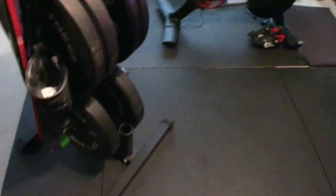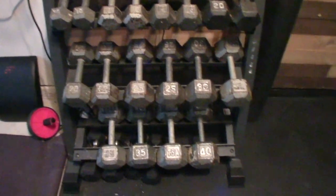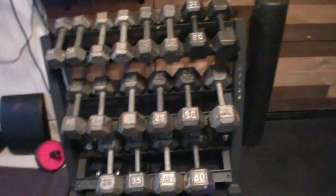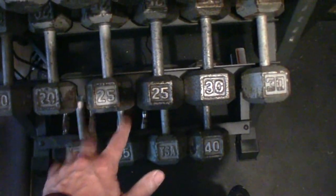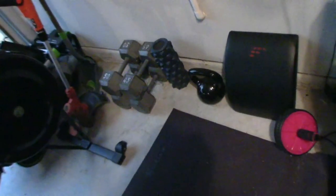Next, we have the plates — I prefer bumper plates, but hey, you get what you can find. We also have dumbbells. I've collected these over the years, but I actually saw someone on Facebook Marketplace selling a set from 5s to 45s, which is a great setup, for about $150 — so you can find them pretty cheap. For beginners, 15s, 20s, and 25s will be more than enough. We do have 40s, 45s, and 50s as well, plus a few rubber ones at the bottom.